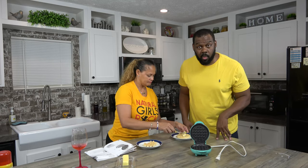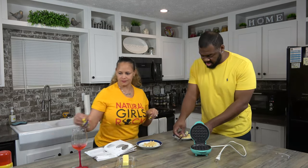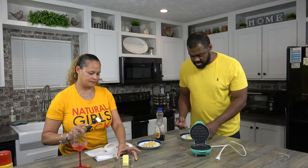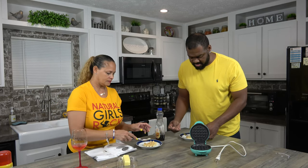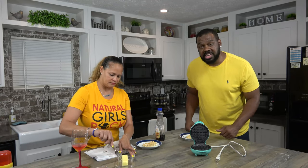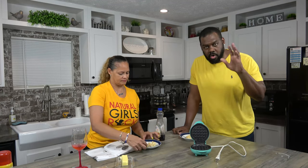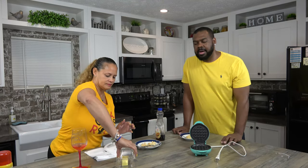Put some butter on my waffle. A little bit of syrup. I want to wait for my chicken strip to go with my chicken and waffles — it'll be better. See what these taste like. We just got some regular chicken strips from your neighborhood store — AKA Target, Walmart, grocery store, whatever. You can get whatever chicken strips you like. We didn't make our own this time; maybe next time we'll make our own.